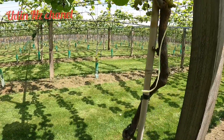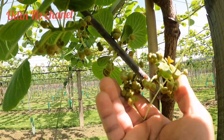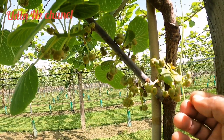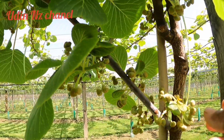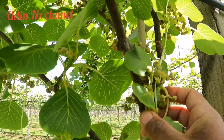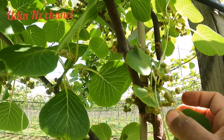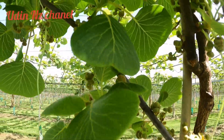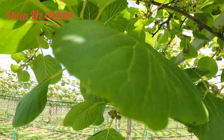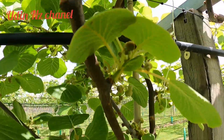Ini untuk bunga kiwi pejantannya, teman-teman. Ini banyak sekali. Ini tidak ditening atau tidak dikurangi ya, biarkan saja untuk berbunga nanti. Tapi ini nanti nggak jadi buah — nanti rontok, teman-teman. Kalau sudah berbunga, nanti rontok dengan sendirinya, jadi tidak jadi buah. Karena ini kiwi pejantan.